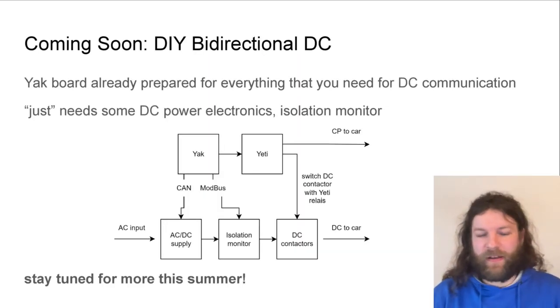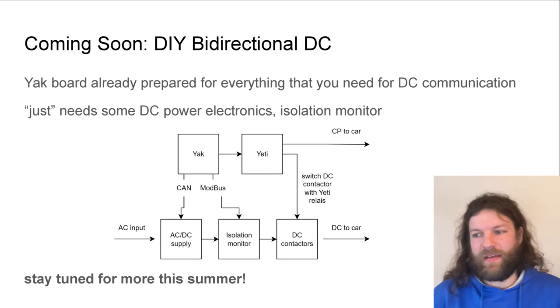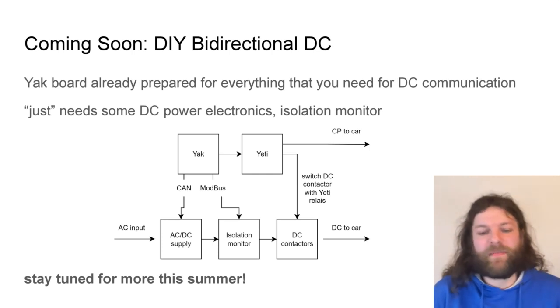Another exciting project we are working on right now is a DIY bidirectional DC charger. If you've been paying attention you'll notice the Yak board already comes prepared with everything needed for proper DC communication, since DC communication is done over the same control pilot wire using the high-level charging protocols. The only additional things you really need to build a DC charger are some power electronics and an isolation monitor. This is obviously more complicated and we're still hard at work on a good design, but stay tuned — more is coming in the spring or summer.